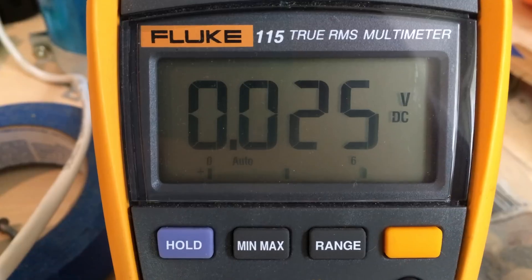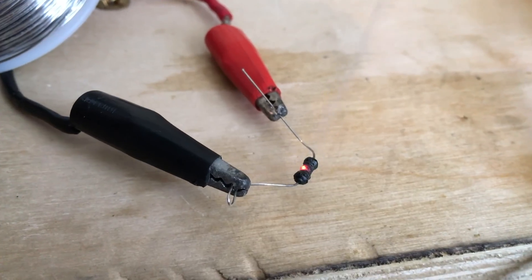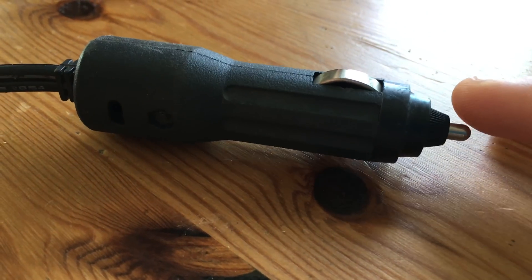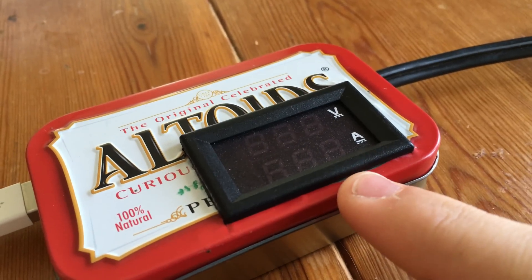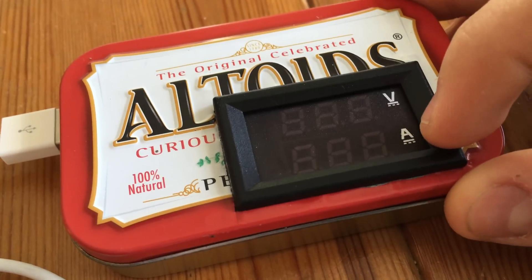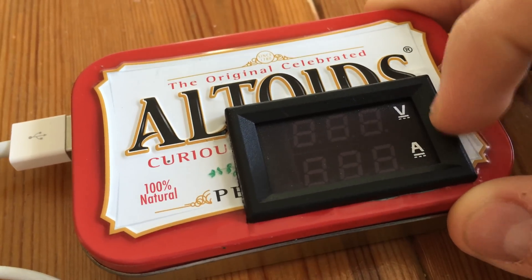Let's get started. Some notable features of my project include the fact that the input for the 12 volts has a 5 amp fuse built into the head, preventing any problems downstream from causing irreparable damage to your car. In addition, the Altoids tin supercharger also has a dual voltage and amperage display so you can monitor the output voltage to your phone as well as how much current your phone is charging with.